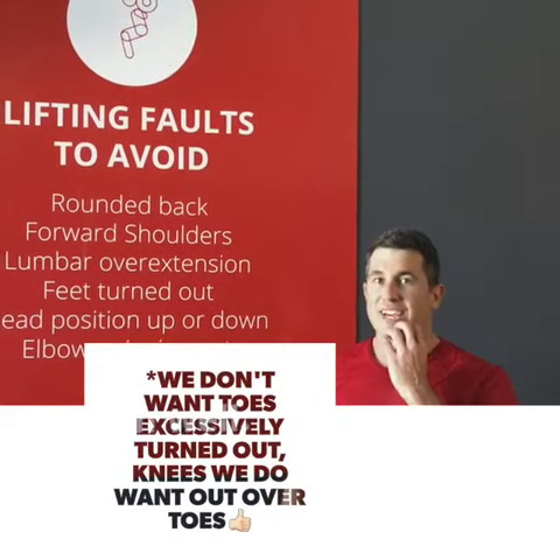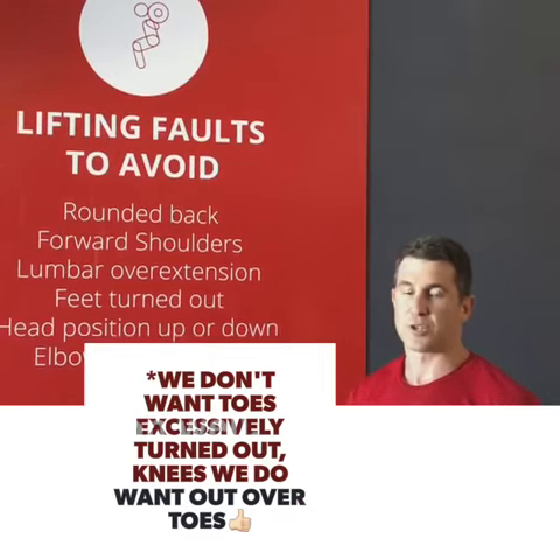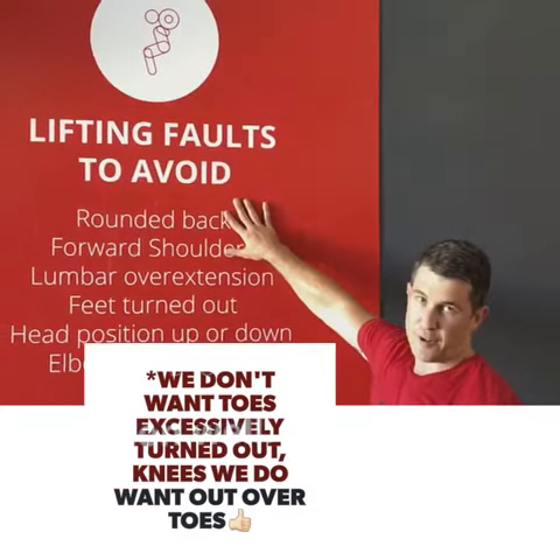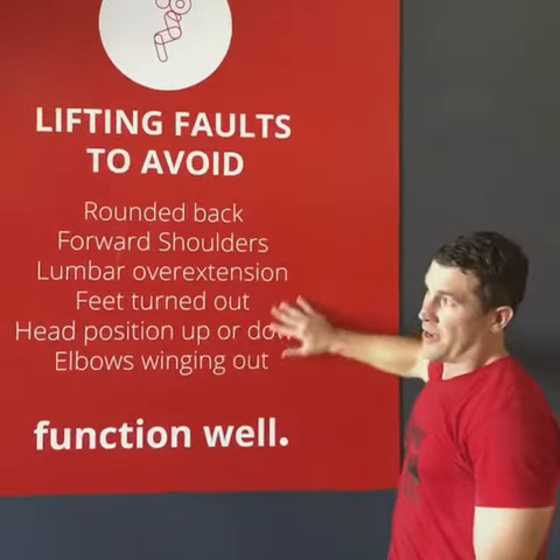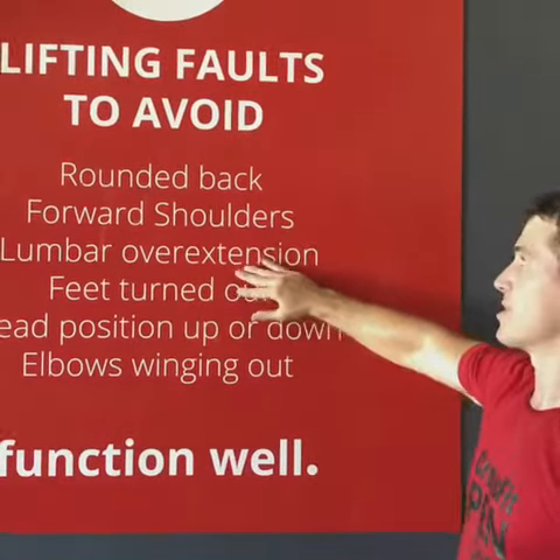Hey guys, Darren here with our 60 second tip of the week — to function well. This week I'm going to talk about lifting faults to avoid. So I love you coming to the class, but next time you come in, hopefully this will mean something to you.